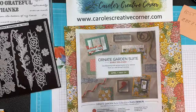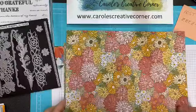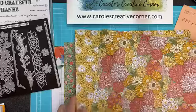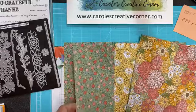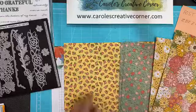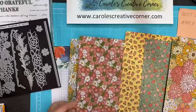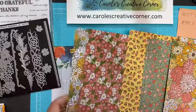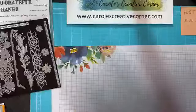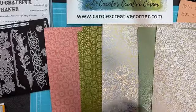So this is the Ornate Garden Suite, and first I'll show you the beautiful Designer Series paper. With this paper, you get 12 sheets and you get six different patterns. We've got this beautiful daisy, this beautiful mint macaron background with the flowers, which I love, and these dainty little flowers with the yellow background. And then we also have this beautiful daisy set. And of course, the backside of the paper has these beautiful foil elements embedded into the paper.